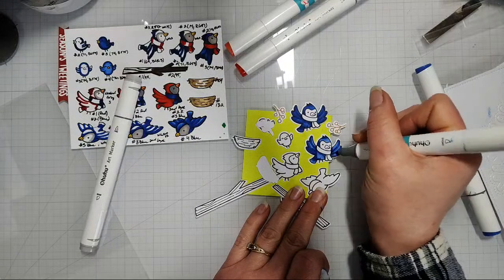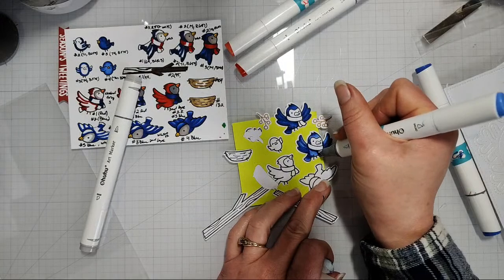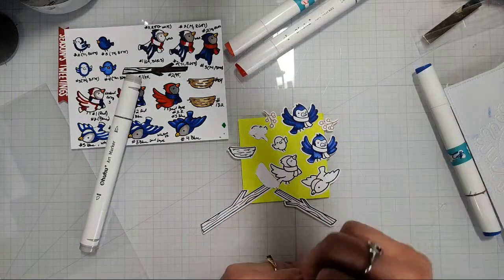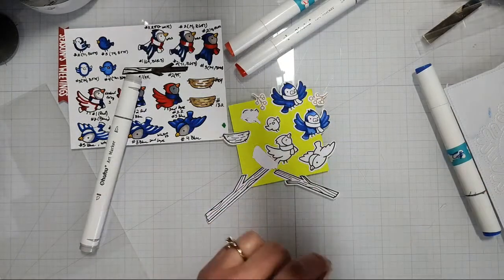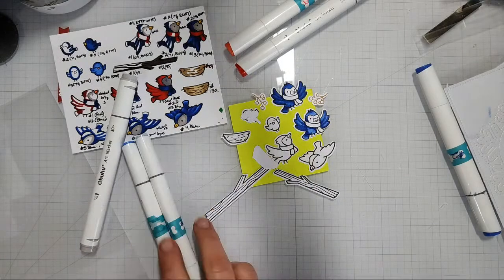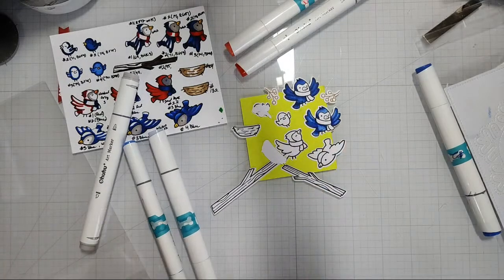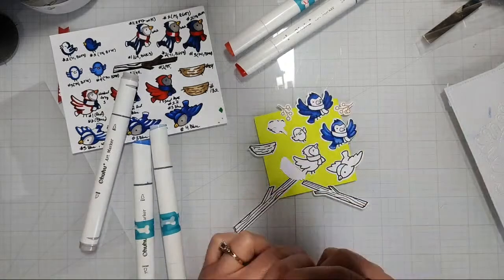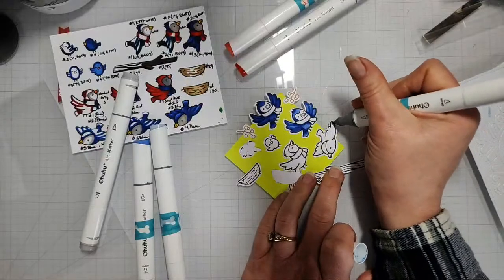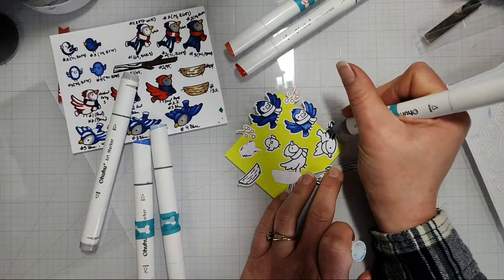No breakfast for me — well, I lie, because I had a brownie for breakfast before I went to the farm. It wasn't really a brownie, more of a blonde brownie — more of a cookie with peanut butter in it. I didn't get a great blend on that last bird, probably because I went from the wrong color to the right color without paying attention. I'm coming in now with my second darkest tone.